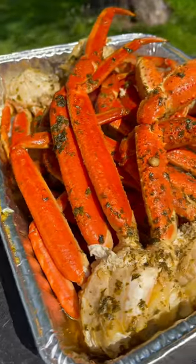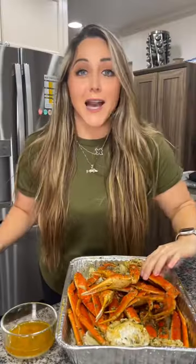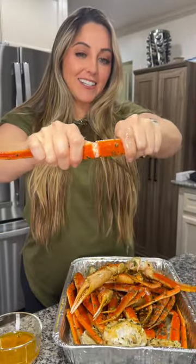Y'all, look at how freaking good these look. Time to break open some of these bad boys and dip them in some butter. Let's eat y'all.